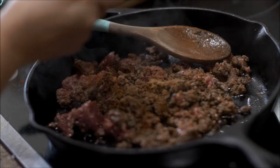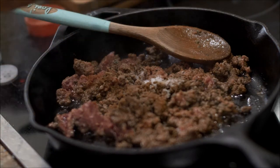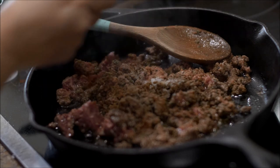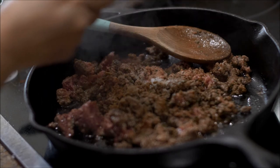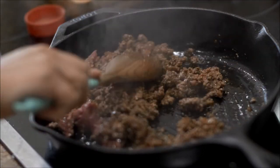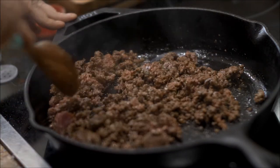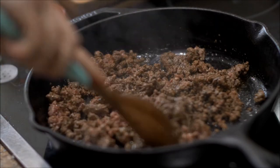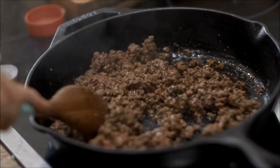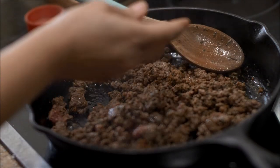Everything is a half a teaspoon except a tablespoon of oregano. Then a half a teaspoon of salt, a half a teaspoon of black pepper, and then I'm going to put in a packet of sazon.